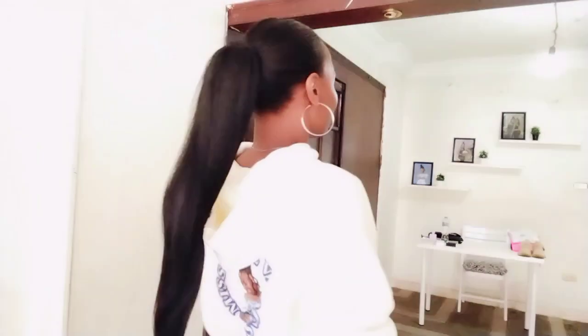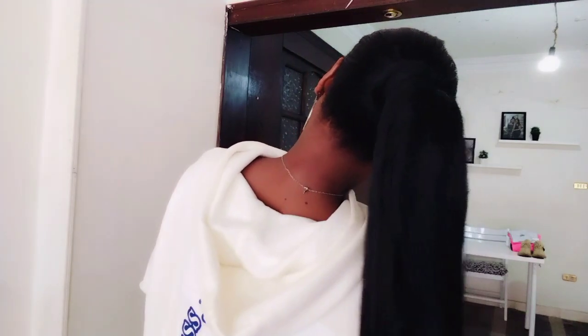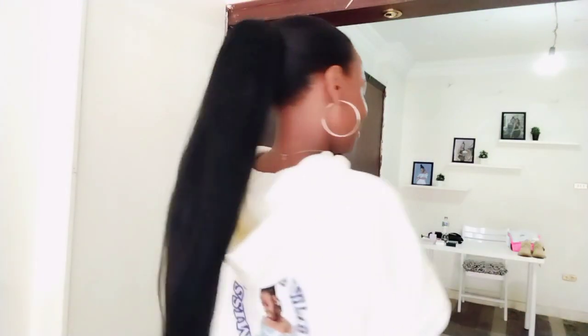Hello, this is the simplest hairstyle you can ever love on any day. I feel like the question is how can I do it, and if this is your question, just stick and stay because I have the answer for you. Let's go! Hello my beautiful viewers, welcome back to my channel, thank you so much for always clicking in.